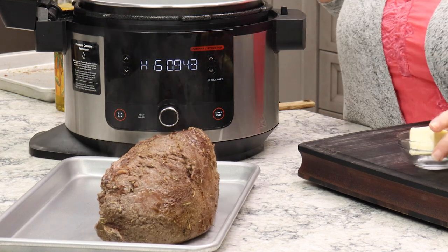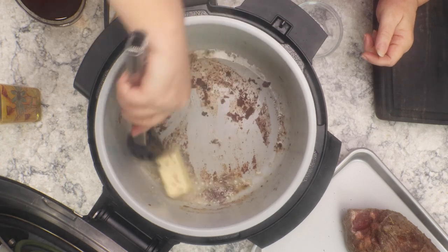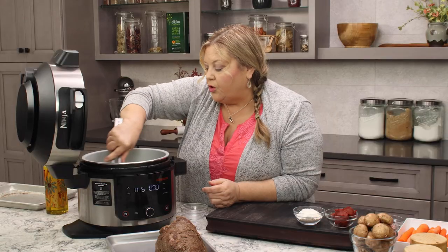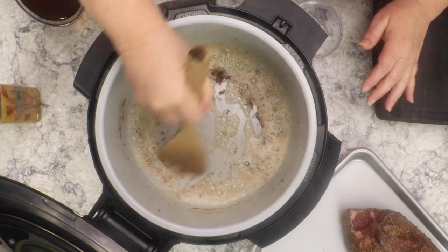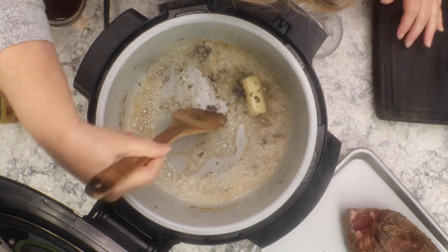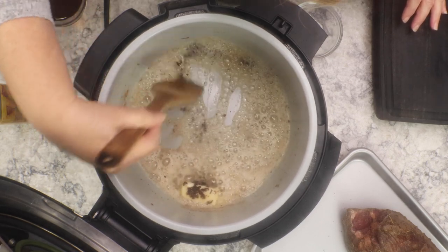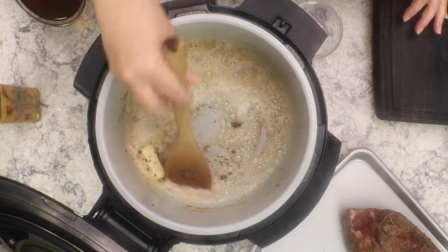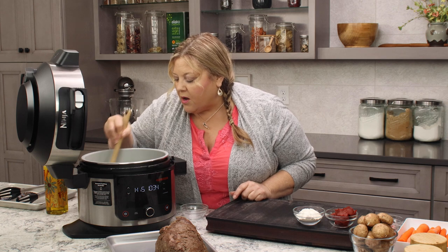Once it's seared on all sides, go ahead and add in your butter. You can see we've got a lot of drippings here on the bottom. We are definitely going to loosen those up and incorporate them with the butter — this makes for a delicious gravy. If your butter's getting too brown too quickly, lower your heat. Those pieces clinging to the butter are part of the rub. I probably released the meat a little too soon and some of the crust came off, but it's going to be fine.